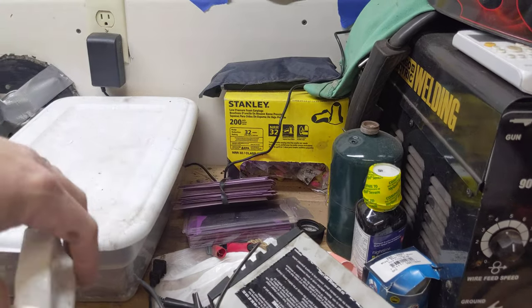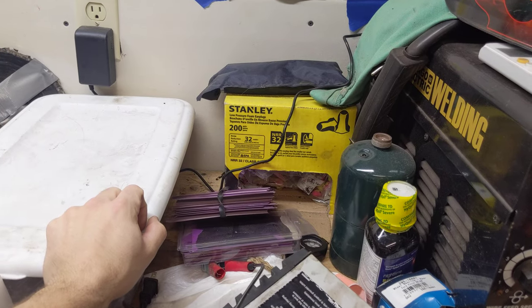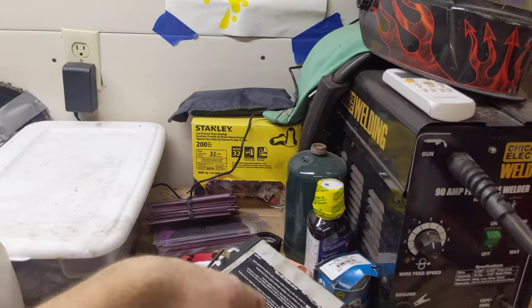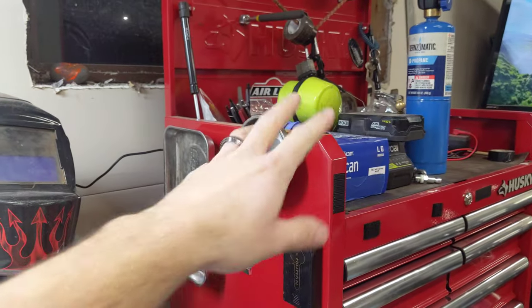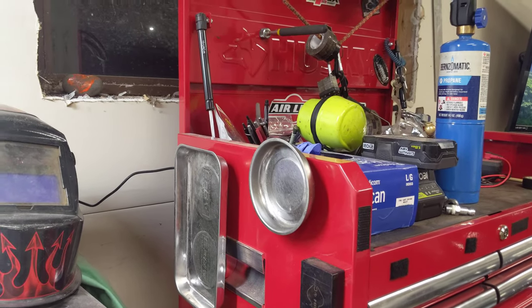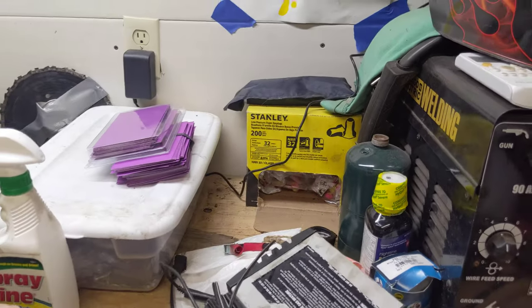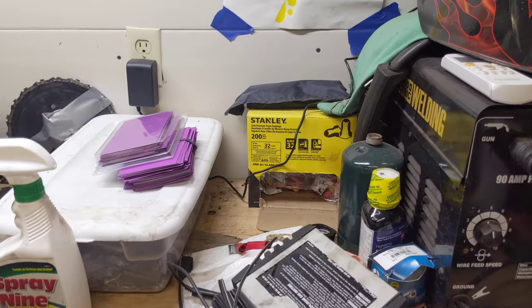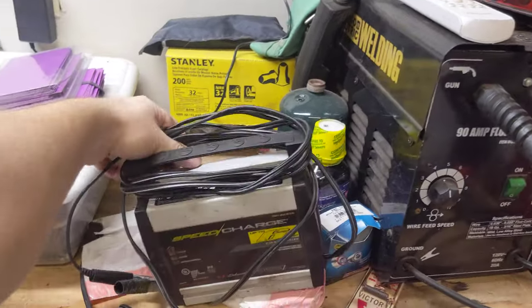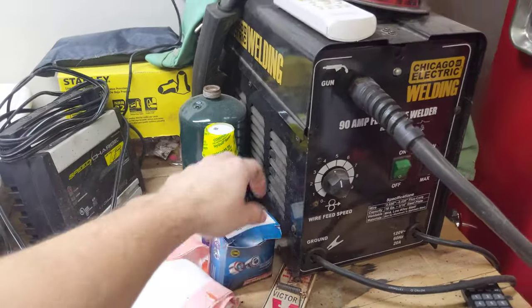Earplugs — as time goes on I'm more of a fan of ear protection. A box of earplugs is like 30 bucks and I've had this box for two years. I have those and these muffs. I like the muffs because you can put earbuds in and still get ear protection. The plugs come in nice for different scenarios; I like these for cutting wood — put both on and you get double protection. Battery charger, more propane, some NyQuil up here, some bearings.